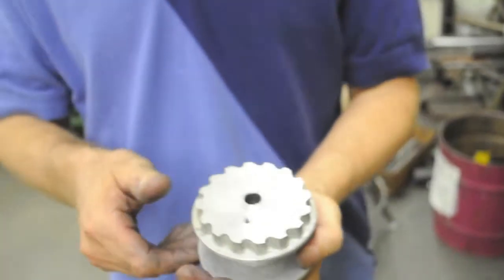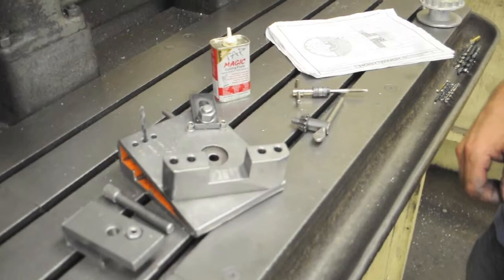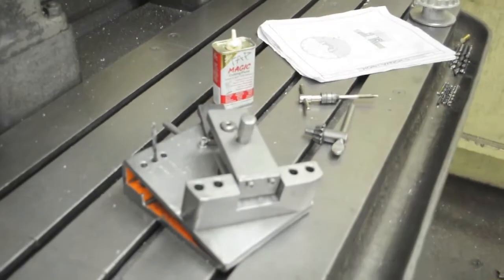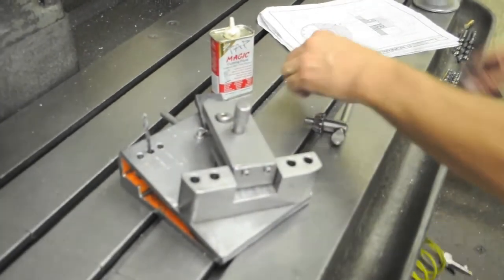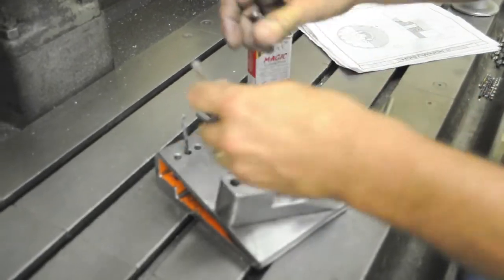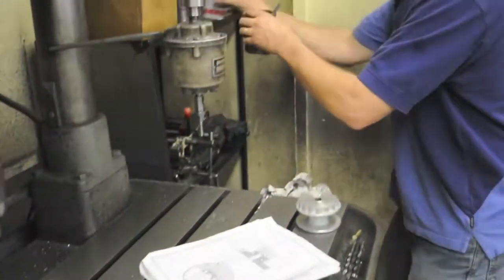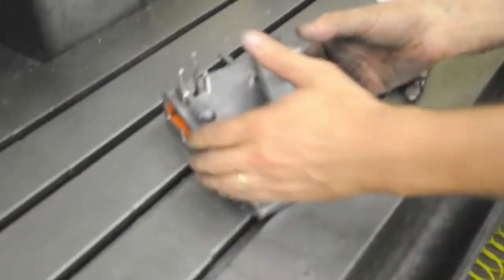Now we'll go over and deburr the teeth and stamp the lab number. But before we do the finish of the drum, we'll put the jig back together, clean it, and then put the tap and the tap wrench back in the drill jig. Put away the oil and return the drill jig to its storage location.